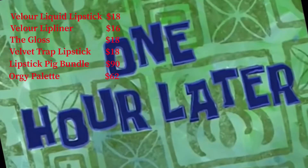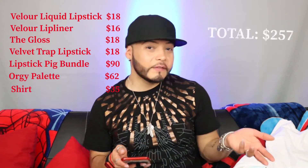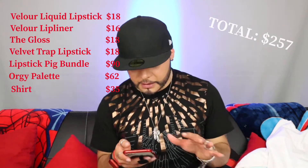Okay, I don't see long sleeve shirts on the site but let's say this shirt retails for $35. So everything adds up to $257. The mystery box was about $120, so I got around $137 more in value. But actually, I paid $146.29 total including shipping and taxes, so I got about $110 more worth of product. Either way it makes sense — you're getting well over what you paid.